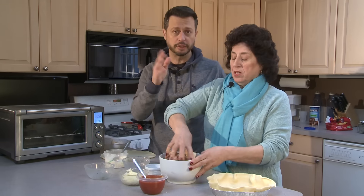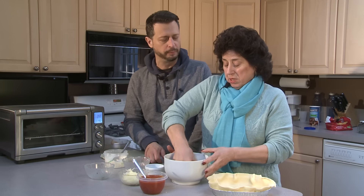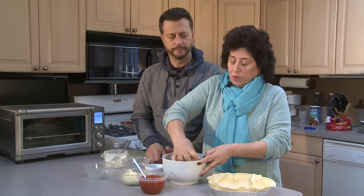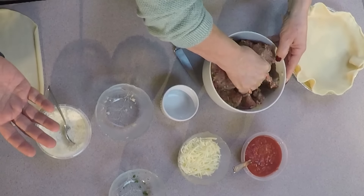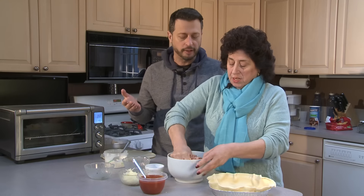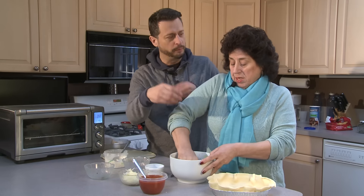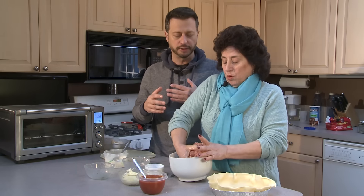Now, Ma, in Italy when you were a kid, you couldn't afford meat. What did you make instead? We made meatballs with breadcrumbs and eggs — just the same, except no meat — then we'd fry them and put them in the sauce. That gave me an idea: if you're vegan, you can make vegetarian meatballs with just breadcrumbs, eggs, parsley, and garlic, and deep fry them the same way. Right now my mother's making a giant meatball. Traditionally you'd make little meatballs, but today we're making one giant meatball for the pot pie.